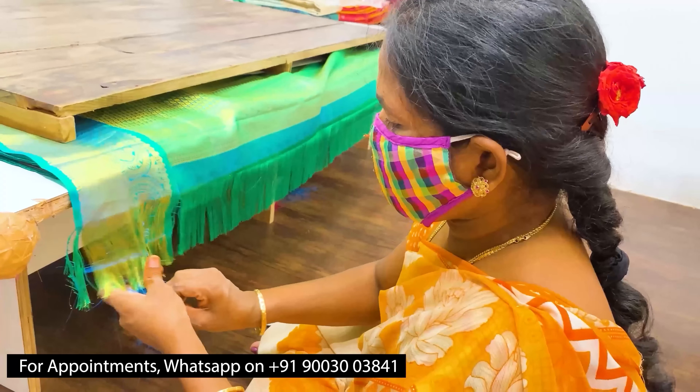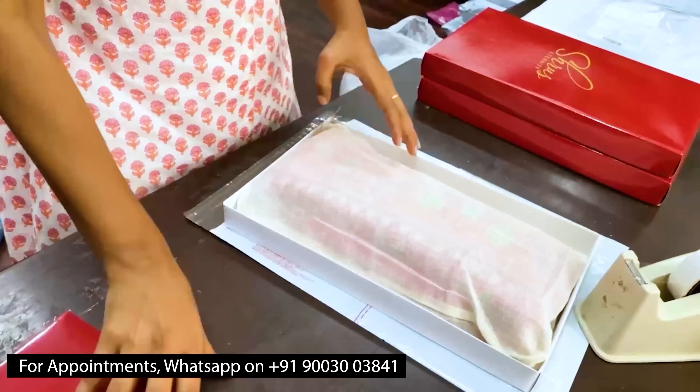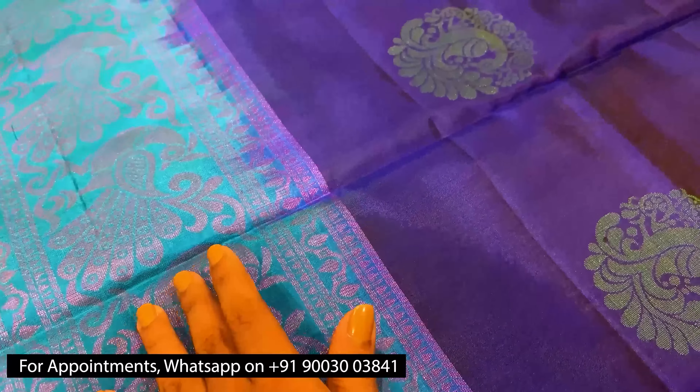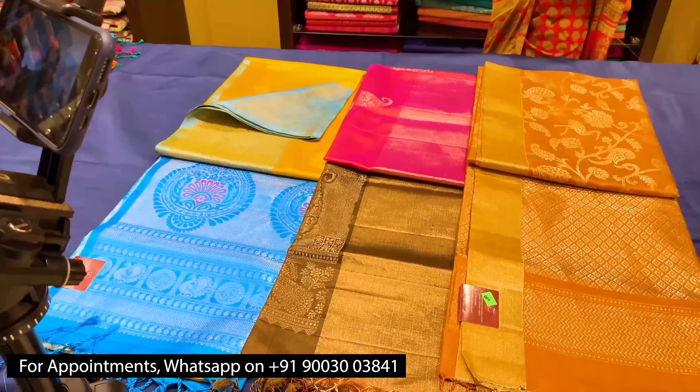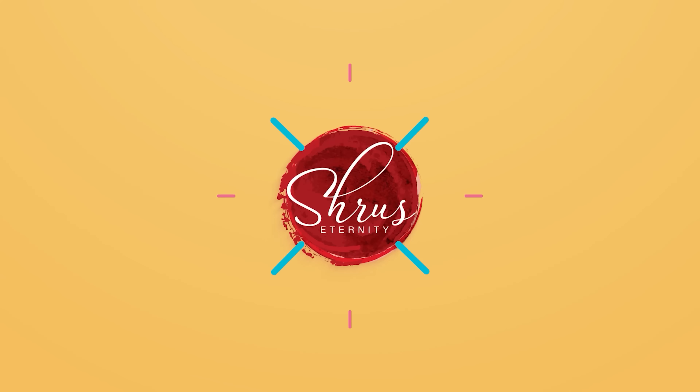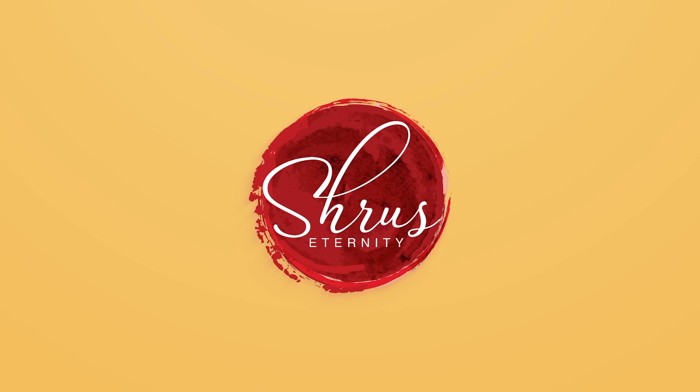Thank you so much for watching today's video. If you'd like to buy these sarees, please click on the link posted in the description, or if you'd like to see the whole collection, click on the whole collection link in the description. You can either buy from the website or download our app Shrews Eternity from your Android and iOS app stores. Thank you and happy shopping.